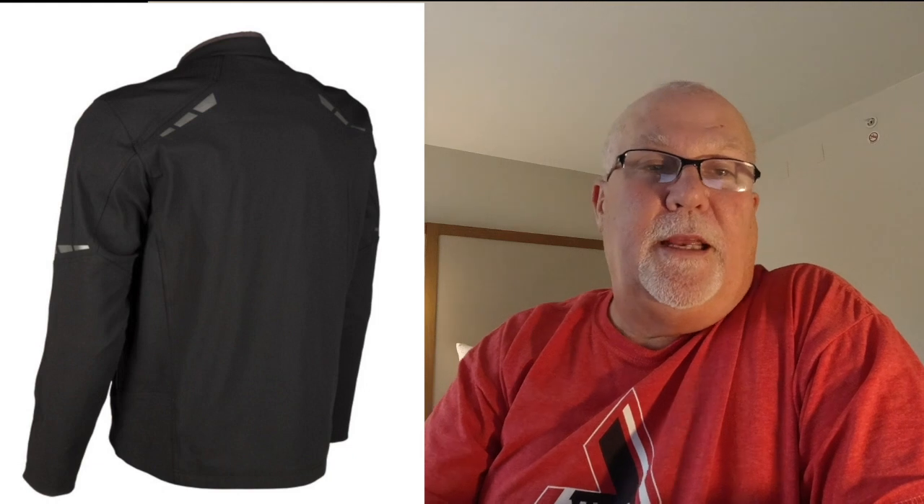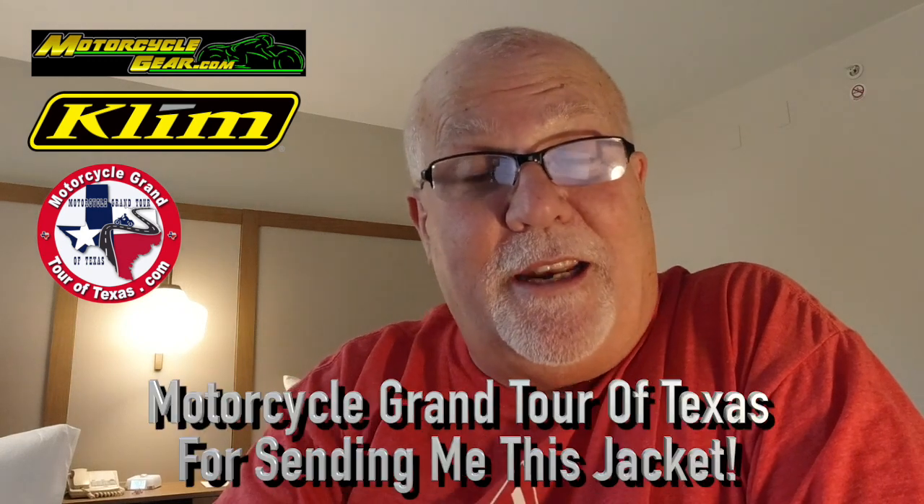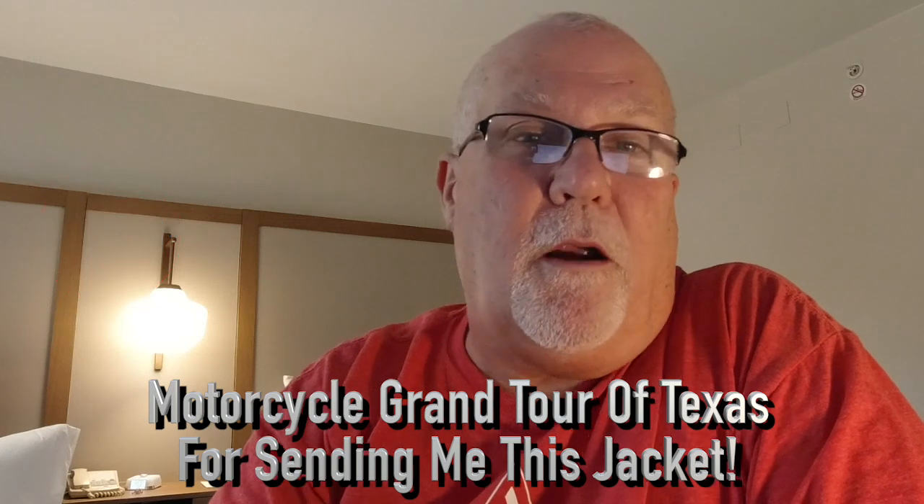The Marrakesh is engineered to excel in a wide temperature range, while providing the highest degree of comfort and durability. With a perfect combination of ventilation and abrasion resistant materials, the Marrakesh is Klim's most comfortable motorcycle jacket. That's their spiel on this jacket, and I do have to agree with them that it is a very, very comfortable jacket.